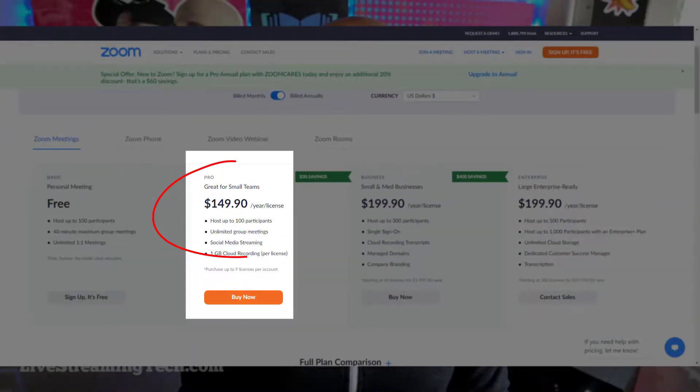I'm getting ready to shell out about another $150 for an annual Zoom Pro plan, and it gets me kind of wondering, is there really a cheaper solution? Is there something better than Zoom? Well, I'm going to discuss the best free alternative to Zoom in today's video, so stay tuned.